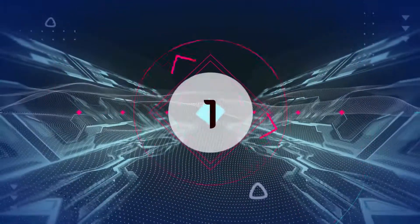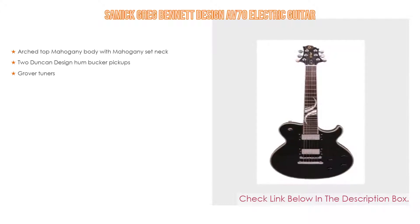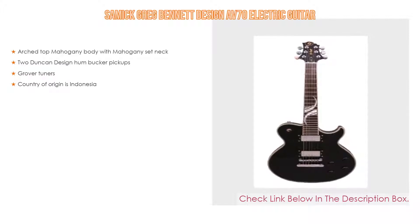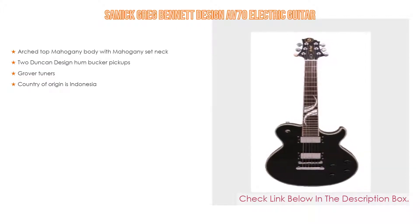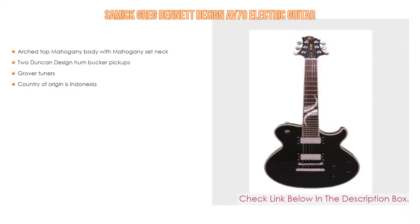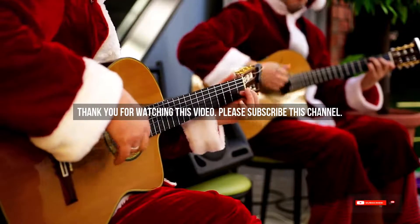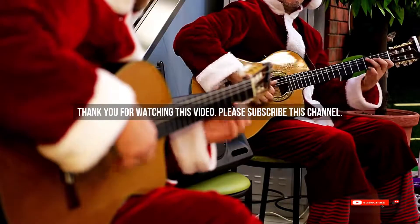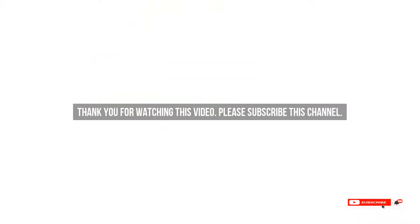Number 1. The Samick Greg Bennett Design AV70 Electric Guitar is the most popular product in our experience. We found some great features: arched top mahogany body with mahogany set neck, two Duncan Design humbucker pickups, Grover tuners, and the country of origin is Indonesia. After watching our short list on Best Guitar Designs, you may have a clear understanding of which one you should buy. Check the description below for the mentioned Best Guitar Designs product links. Thank you.